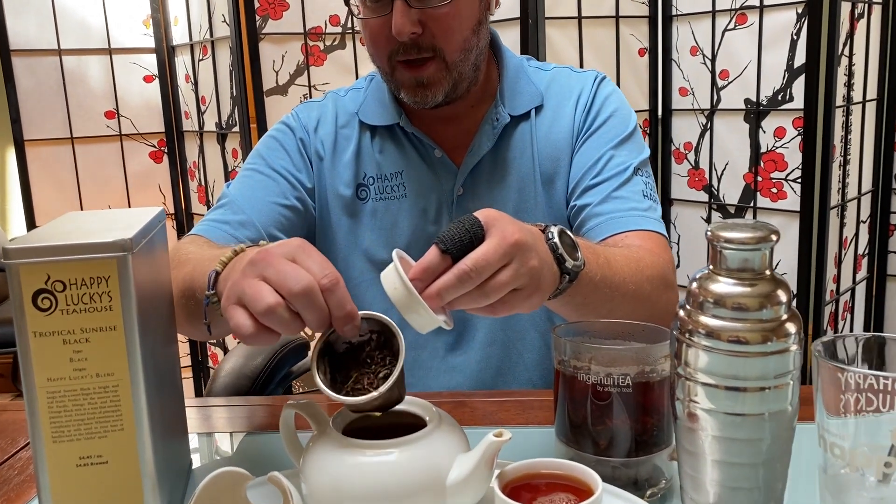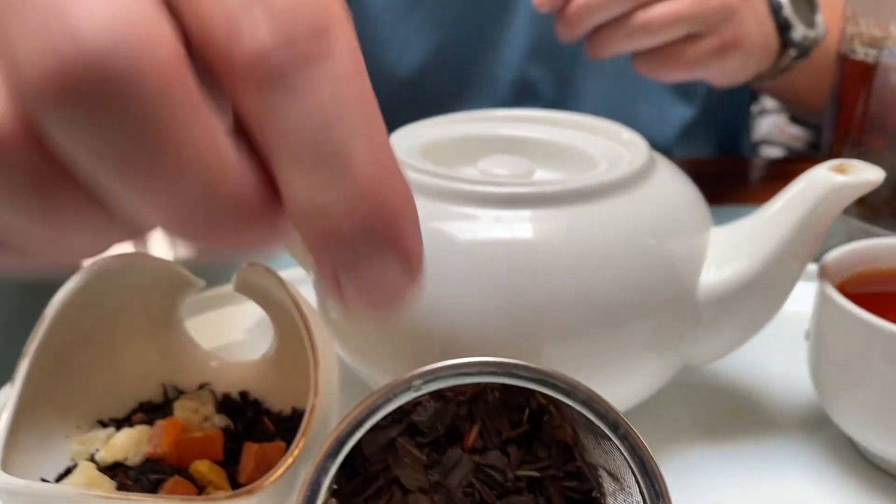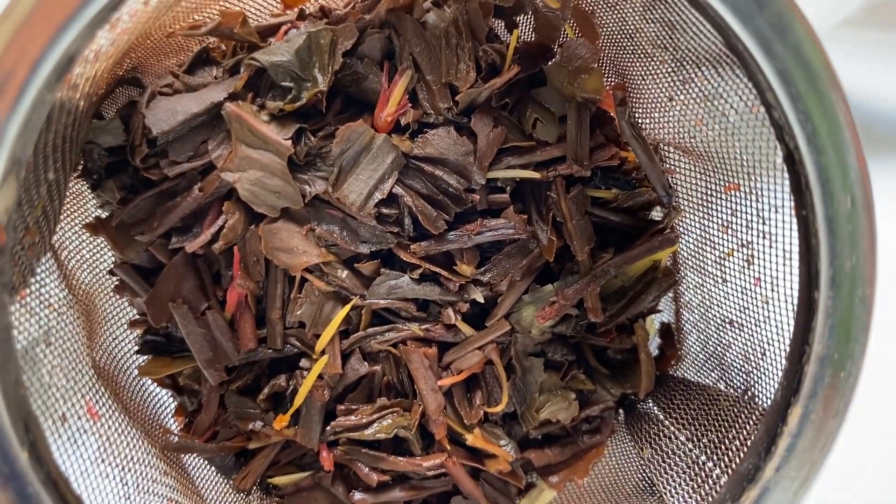As you can see, we showed you the dried leaf — you can also take a look at the infused leaves there. I also brewed up an iced tea, and I just want to show you how to do this real quick.